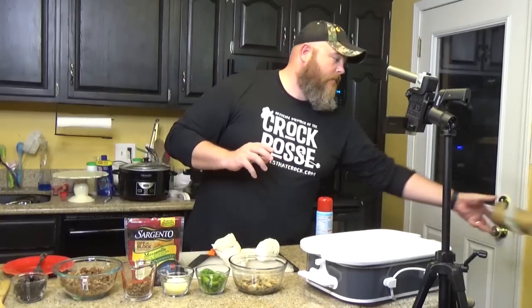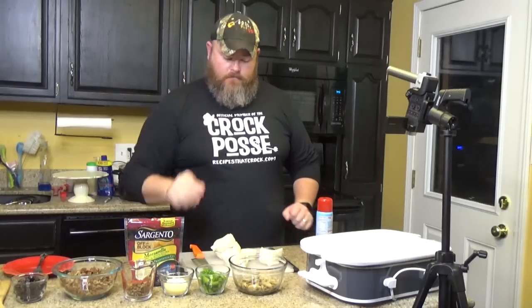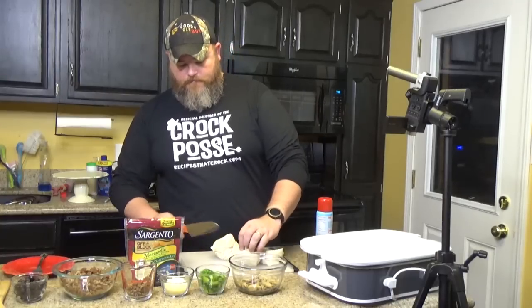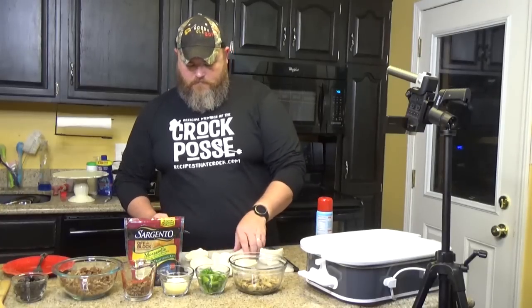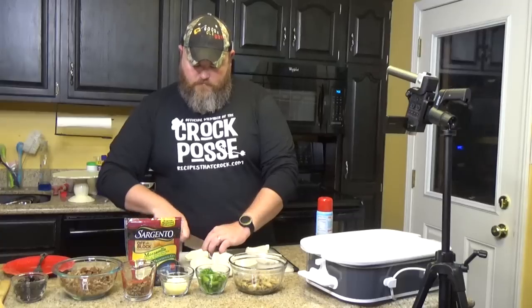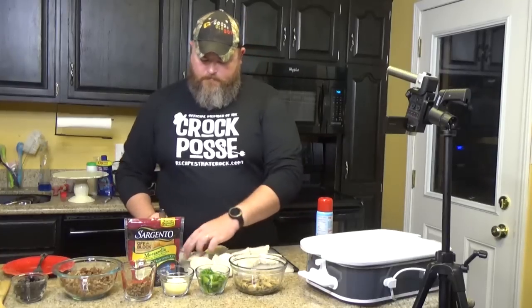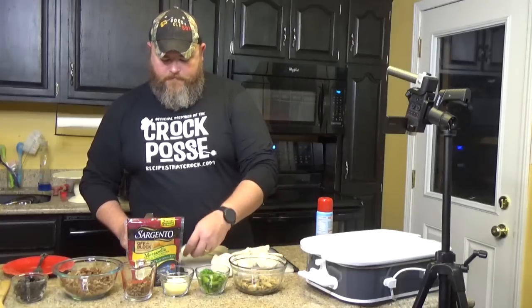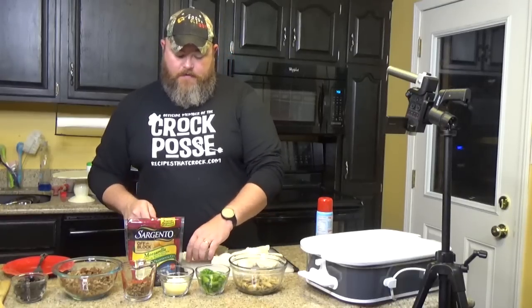We know the recipe itself is really great — this is delicious. The reason we need to test it in the casserole crock is that sometimes biscuit dough or cinnamon rolls don't bake up as evenly in the casserole crock as other things do. We want to test it before telling folks we recommend using the casserole crock for this. What Mikey's doing right now is cutting those big biscuits into six pieces each.